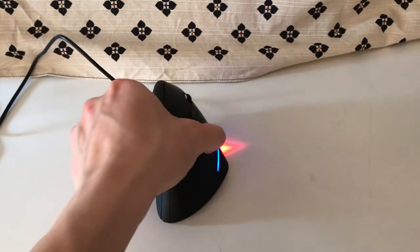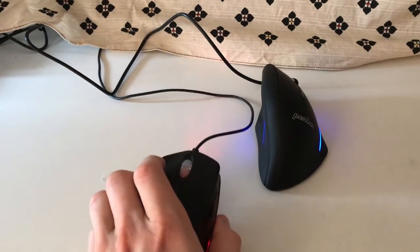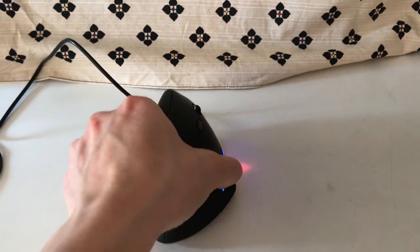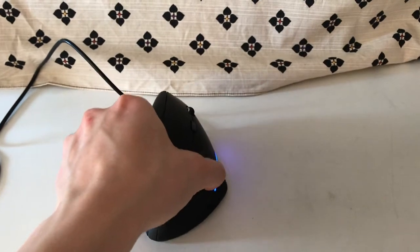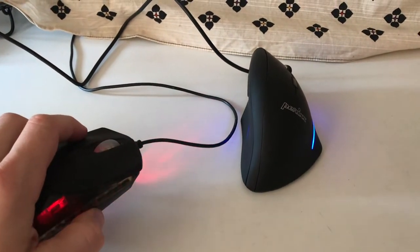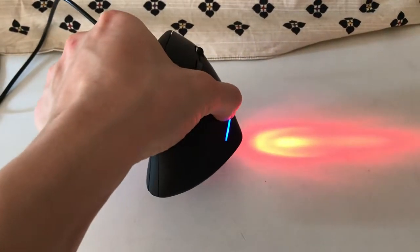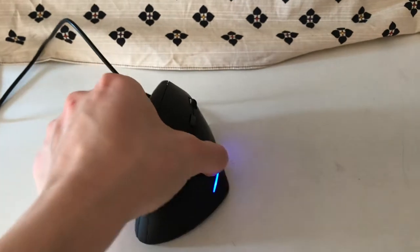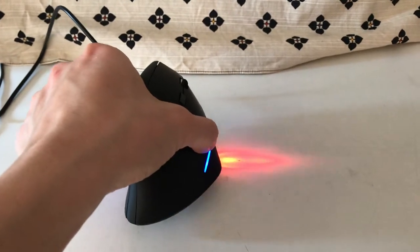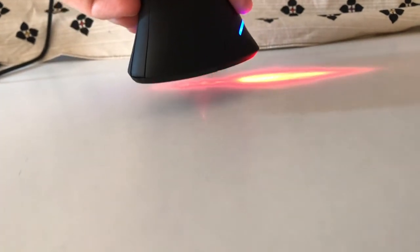A feature that definitely needs improvement is the laser, because it expands to the right compared to a usual mouse — this is a Razer — which always goes to the front. In my case, my room expands to the right, so whenever I lift the mouse up, the person sitting on the right side is going to be very annoyed by this light. Also, if you compare the highlight time, you can see it dims the light very soon on the Razer, but the Permice has a much longer time for dimming, which combined with the sideways laser is a real problem. You can compare from the bottom how much light is visible when lifting it.